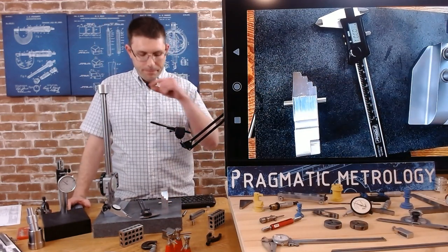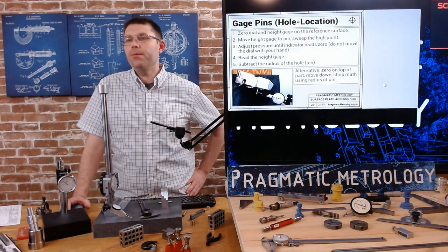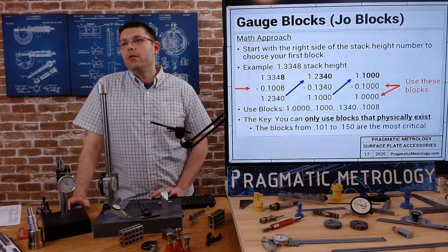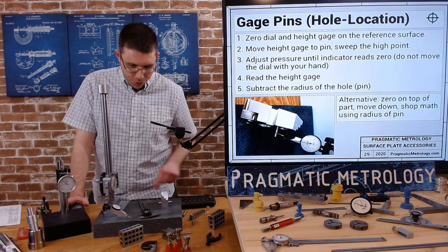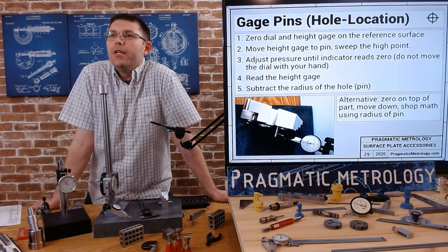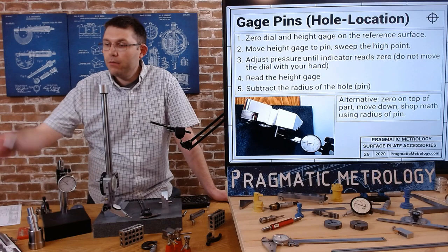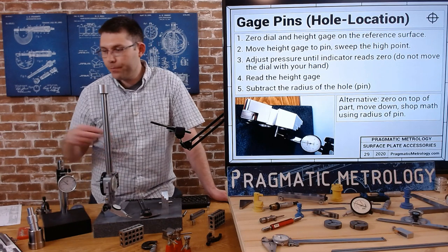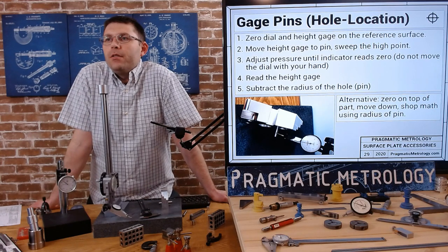Let's jump back into our lecture. So just as a review, I'll give you a step-by-step review. First, zero the dial and the height gauge on a reference surface such as the surface plate. If you want to involve Joblock as well as your registration zero, you can do that as well. Move height gauge to pin, sweep the high point - locate the high point of the pin.